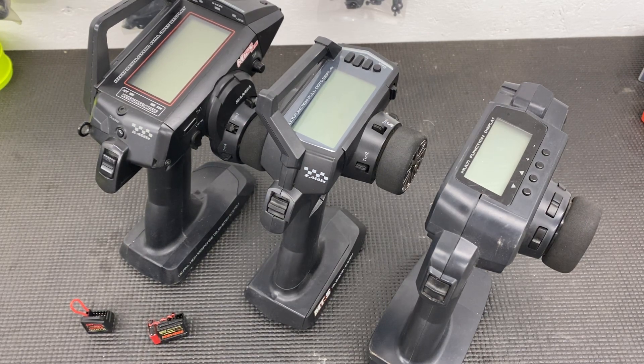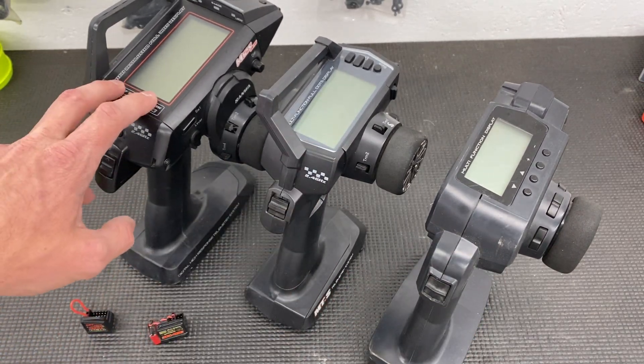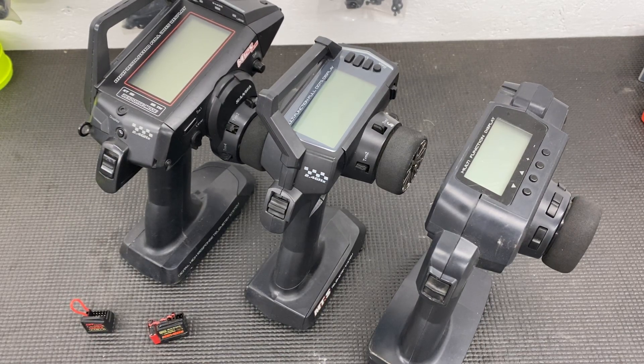There's been a lot of confusion online about which receivers work with which transmitters, so let's just get into it. What we've got in front of you: we've got the MXV, MTS, and M12S, and I'm going to tell you about the differences between all three.